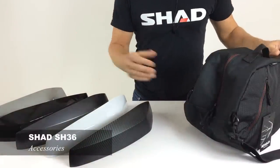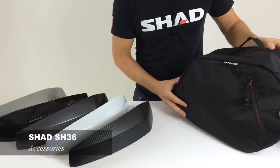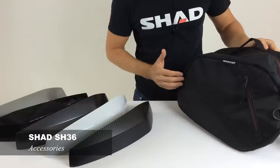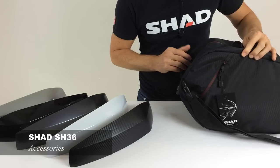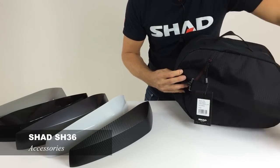Now let's take a look at the accessories for the Shad SH-36 side cases. First, we have a convenient inner bag that contours nicely with the SH-36. It offers zippered pockets on both sides, a convenient carrying handle, and a shoulder strap.